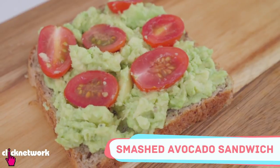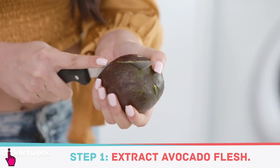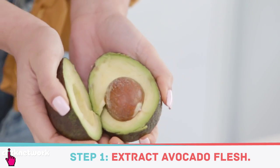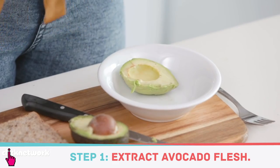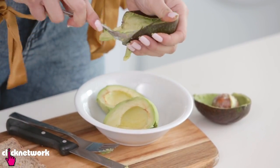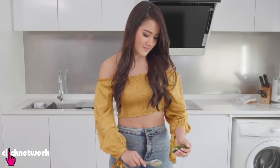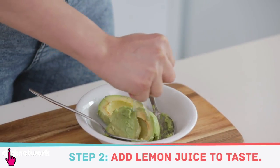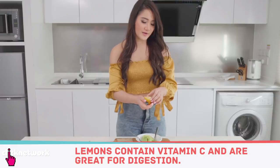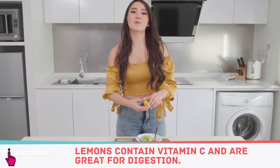For a vegetarian option, try a smashed avocado sandwich. All you need is an avocado — cut it in the center, scoop out the avocado, and for a little kick, squeeze a wedge of lemon over it. I love adding lemon to my food because it not only adds that zesty flavor but also improves your digestion.